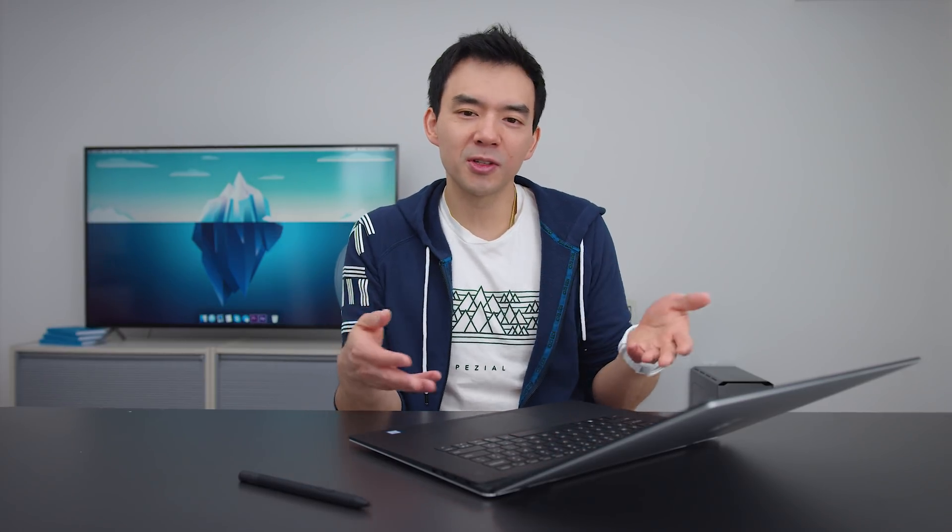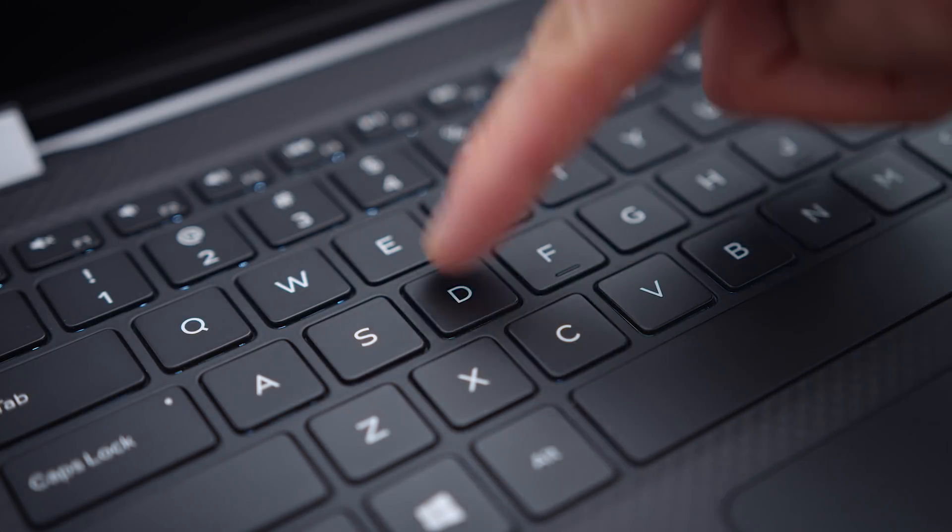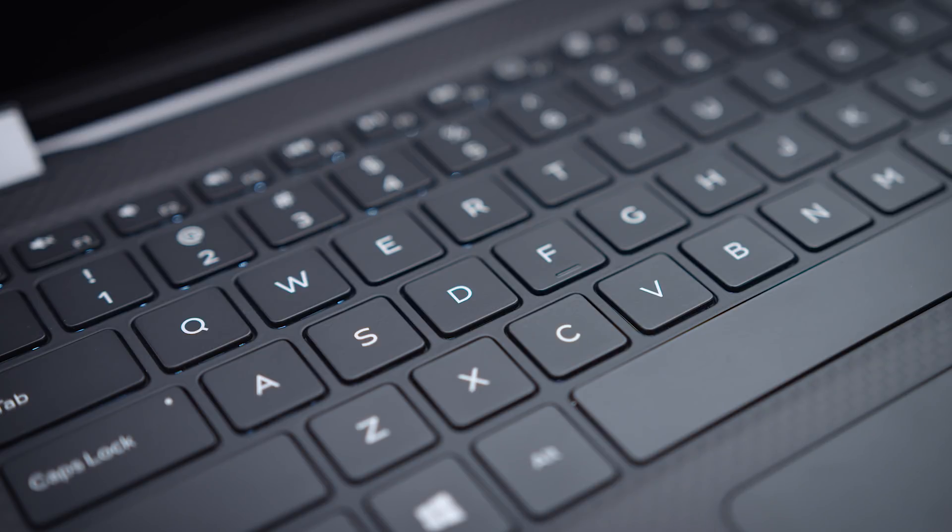How does it feel? Honestly, when you first use it, it's going to be a little different, but you get used to it quickly. It feels different the way a butterfly switch felt different from a regular chiclet keyboard. You'll get used to it — after 24 to 48 hours of using it I'm very comfortable. The keys feel like they snap back to the resting state a little faster than normal, but I feel like most people will like it.